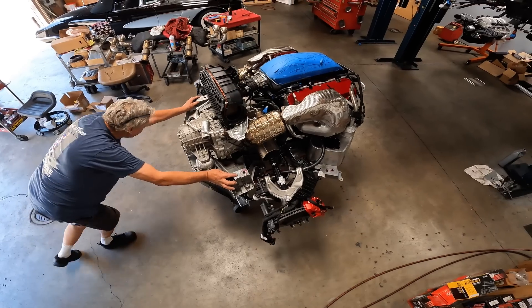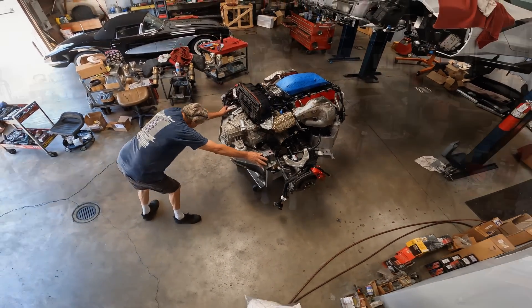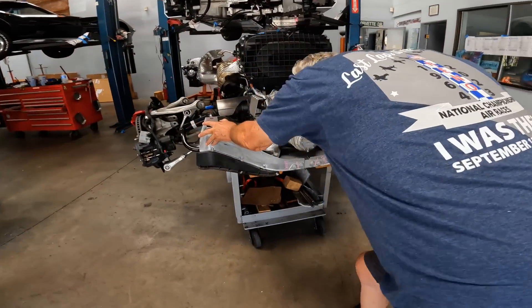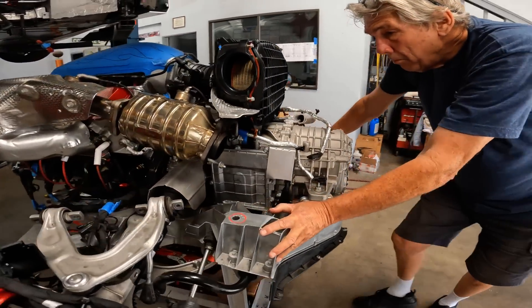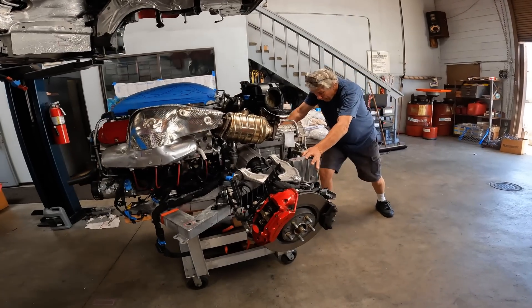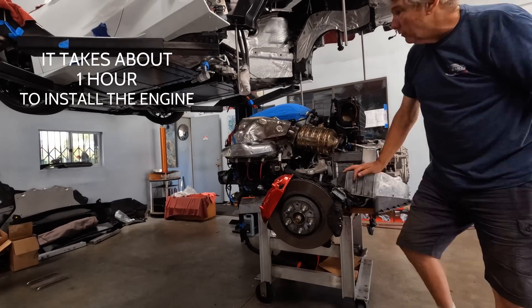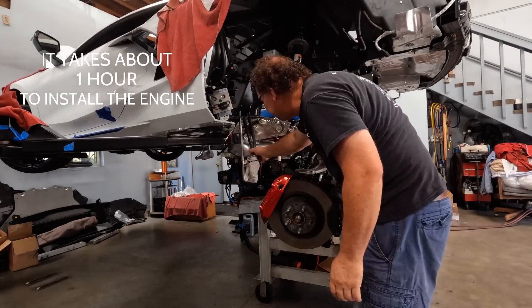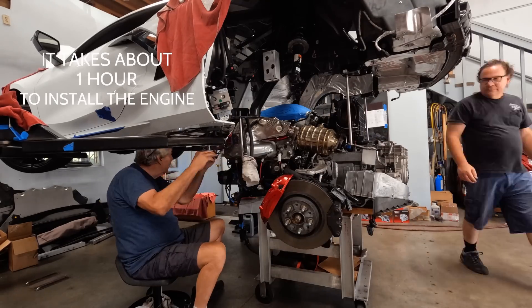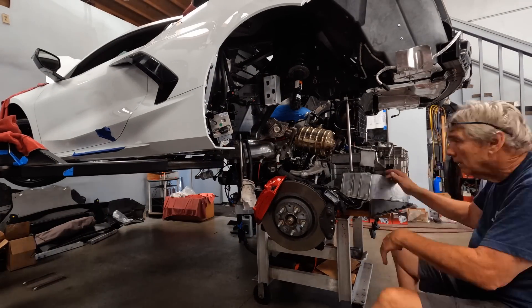Okay, now we've got to find our pink lines. We've got to go that way.